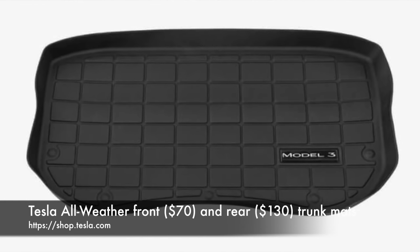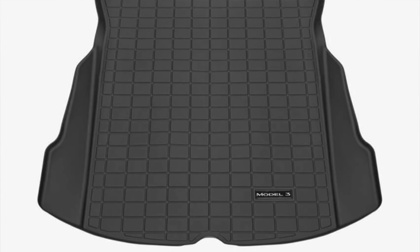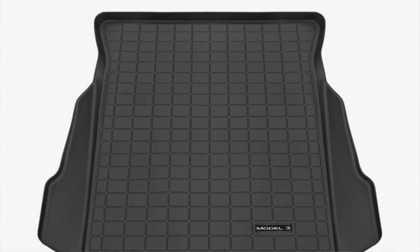The next item is Tesla's all-weather front and rear trunk mats. The fronts cost $70 and the rears cost $103. The Model 3's frunk is quite small and shallow compared to the massive rear trunk, meaning you likely won't be using it very often. $70 is a lot to upgrade from the stock carpet mat to a rubber mat, especially since the interior of the frunk is already lined in plastic and moisture resistant. I'll be returning the frunk mat — pass. The trunk mat, on the other hand, is great and necessary since that trunk is lined in carpet. Definitely get that one.